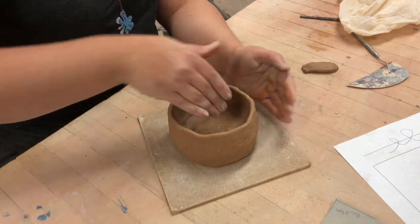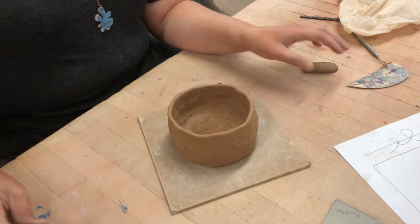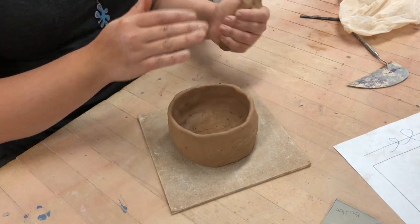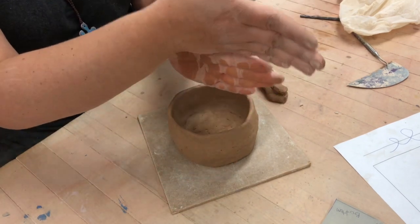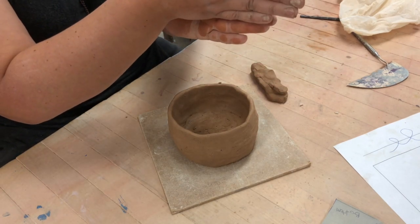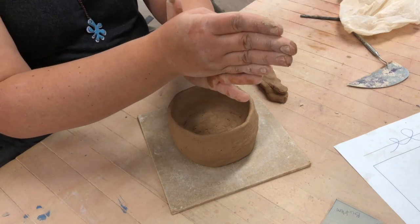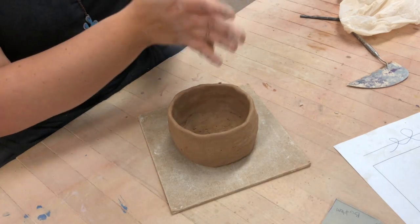Now I'm going to show you the way that I attach coils. You don't actually have to score and slip when you do it this way. When you score and slip and put the coils right on top, sometimes it feels like you're going to collapse it down. So instead of putting it right on top, I'm gonna take the clay wall and put it not on top, not on the side, but a little bit on the side and up. This allows me to attach the two sides that overlap and pinch it from both sides for a really secure connection.